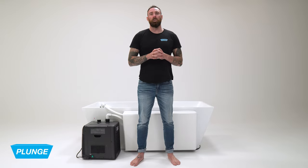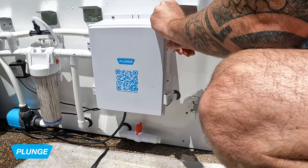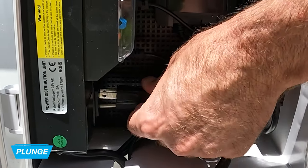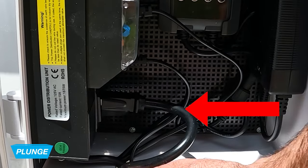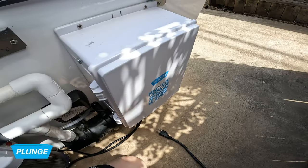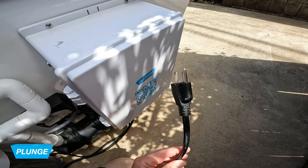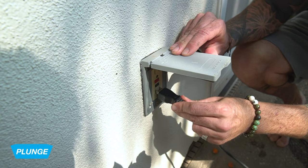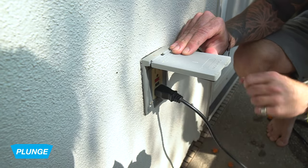Now we are going to plug the chiller into the electrical box. Take the plug from the chiller, open the electrical box, find the open outlet, and plug it in. From here we're going to take the main cord coming out of the electrical box and plug it into our main power supply. We want to plug this into a 110 GFCI outlet.